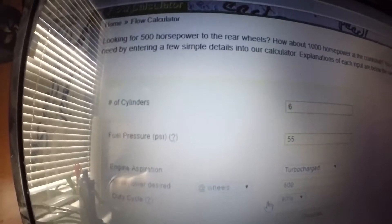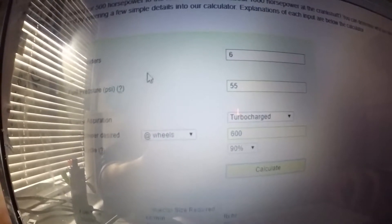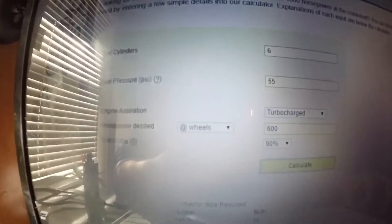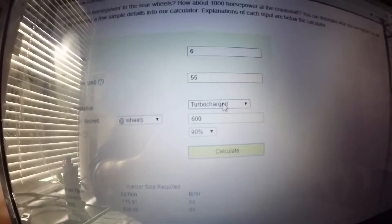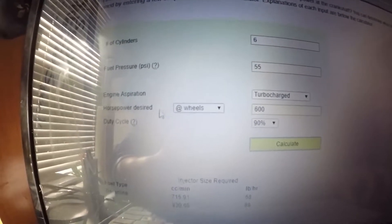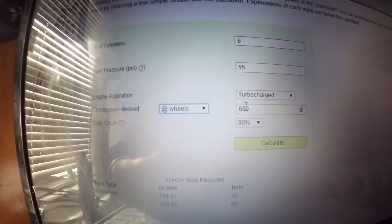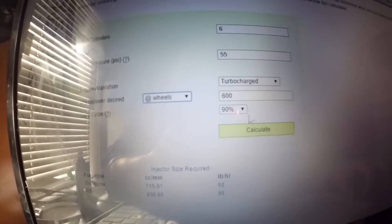With that said, the 1000cc - there are some really good calculators online. Let me cut to that and show you which one I use. This is fuelinjectorclinic.com, or FIC - they make their own injectors. I'm running ID 1000s, which is Injector Dynamics, but this allows you to go by cylinder count, fuel pressure, and engine aspiration. I'm obviously turbocharged.